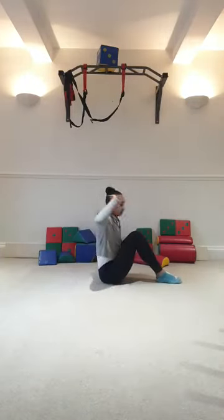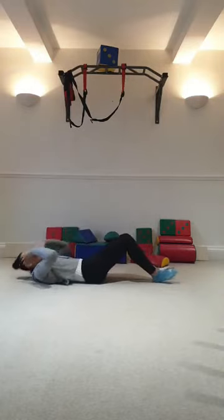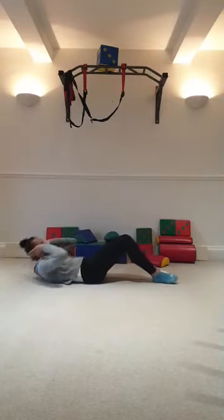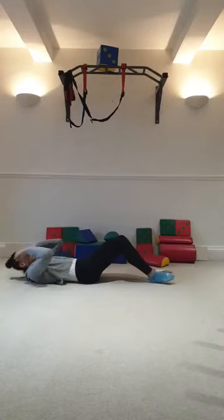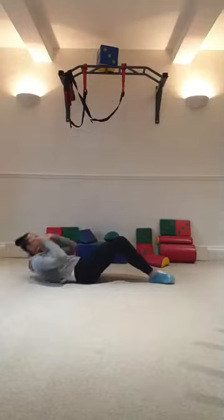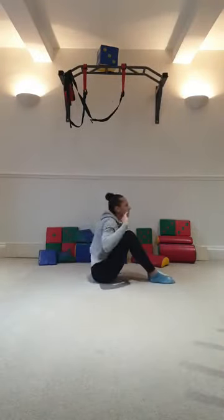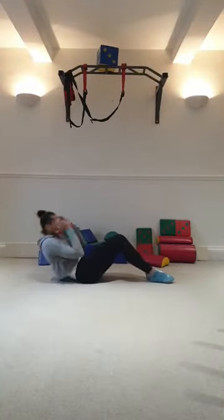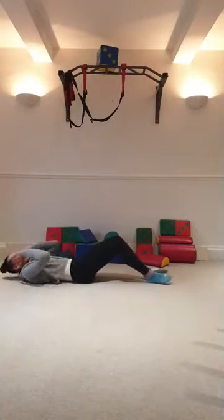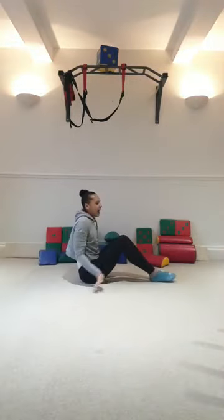Here we go. Hands to the ears. You can go 10 or stop at 5. 1, 2, 3, 4. Last one if you're stopping at 5 — just rest. 5. We go to 10 if you're carrying on: 6, 7, 8, 9. Last one — 10. Excellent.